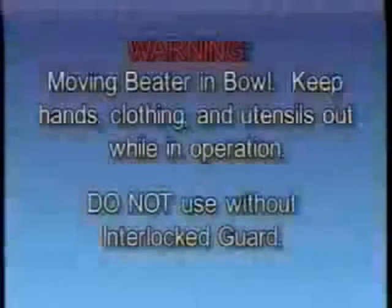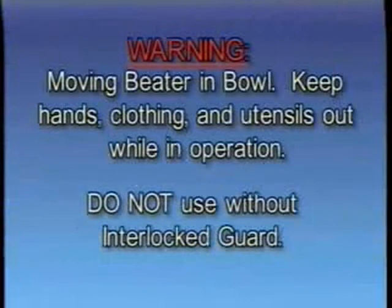Warning: moving beater in bowl. Keep hands, clothing, and utensils out while in operation. Do not use without interlock guard.